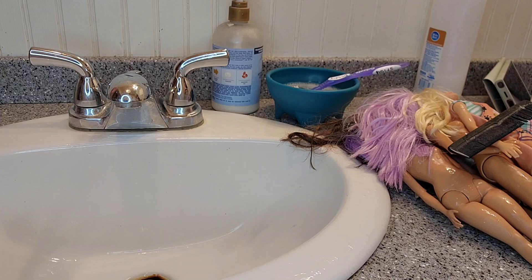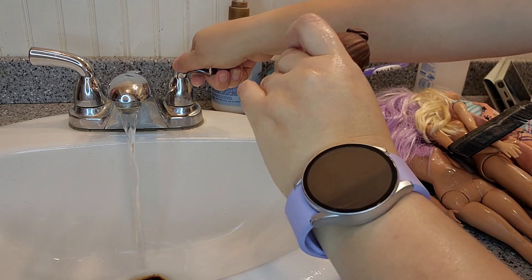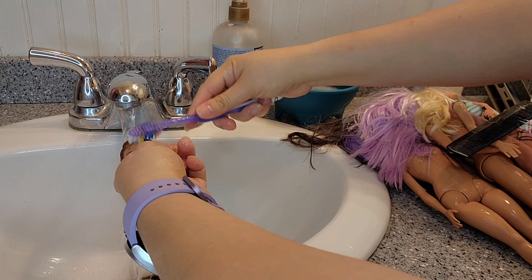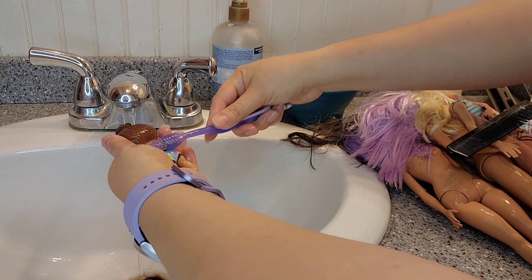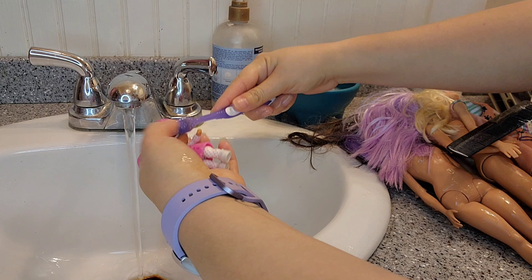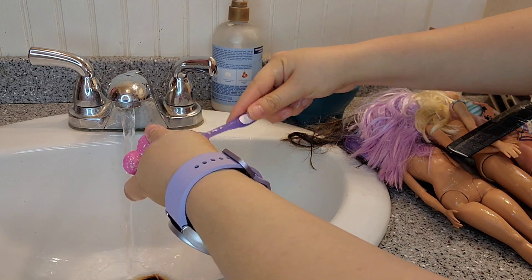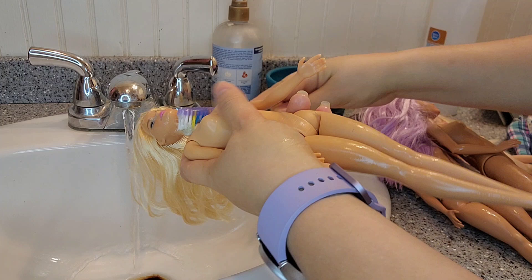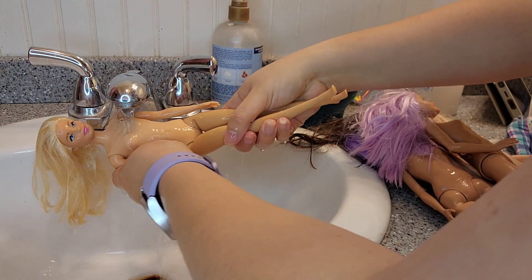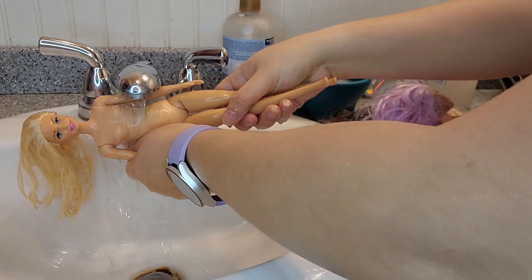I'm just laying the dolls on a towel so they dry, and I'm just brushing everything with this — minus the mini brand stuff. I didn't even know that the Peeps bag had money in it, so I'm glad I didn't try to wash it.